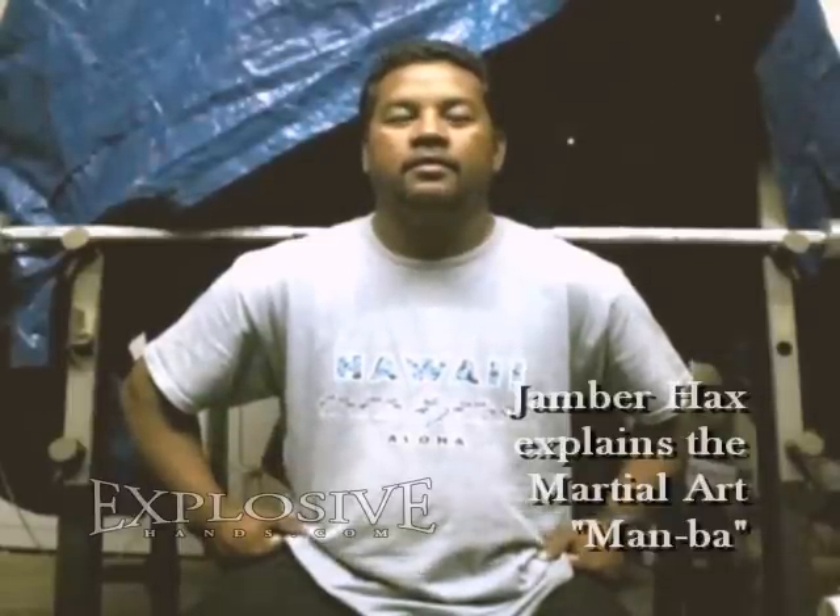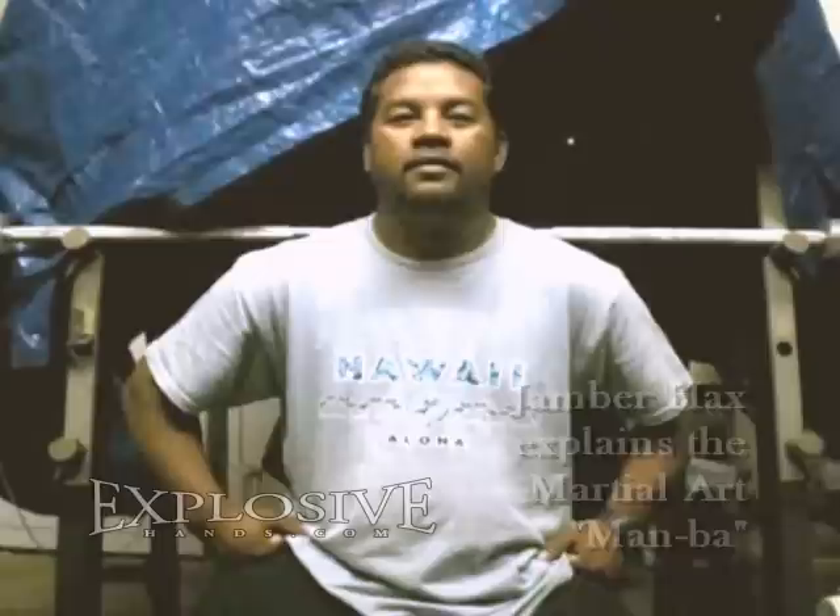Can you please tell us a little bit about the Marshallese martial arts? Good morning. My name is Jambar. I'm from the Marshall Islands and I'm here to explain about the Marshallese traditional martial arts. In order to acquire the martial arts skill from the Marshall Islands, you need to go through three steps.